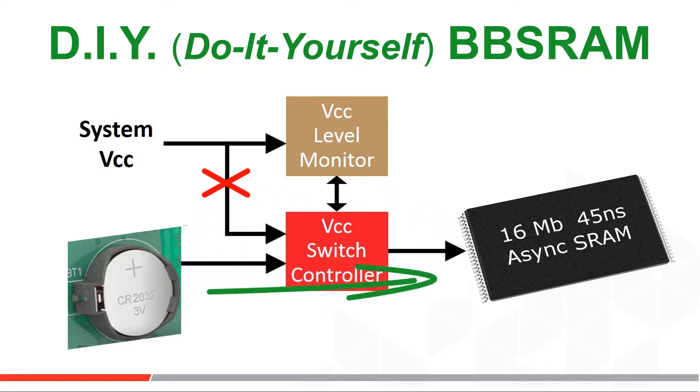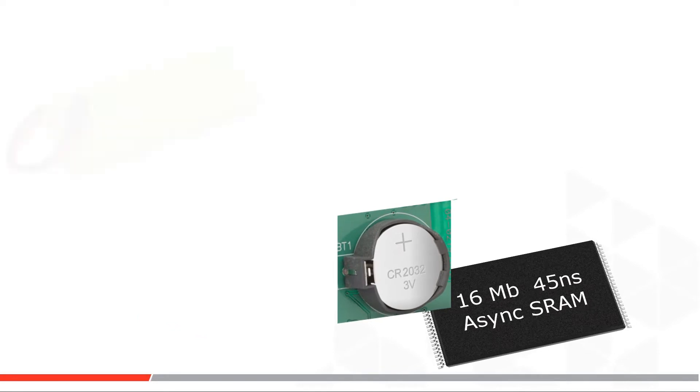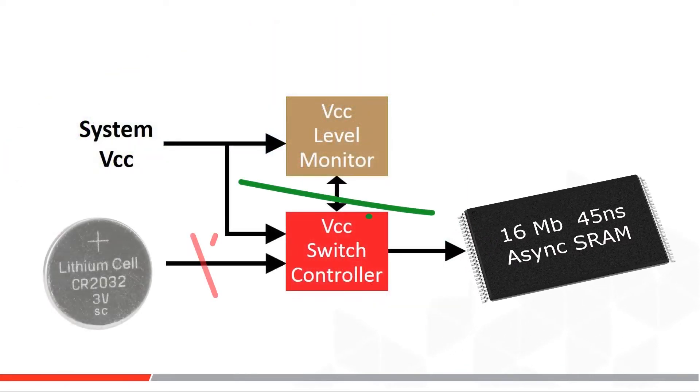The circuit switches the SRAM over at the VCC pin to a coin cell or other battery source when it detects system VCC going away. This is done because it's usually cheaper and can be built custom for specific needs. With this approach, a lower-cost volatile SRAM or even a DRAM can be used at whatever density is needed. The battery can be huge and even rechargeable to hold power up for a full PC board — maybe for 72 hours — or it can just be one coin cell that keeps one small SRAM powered up so it doesn't lose data on a power outage or brownout.